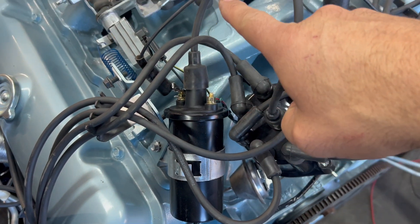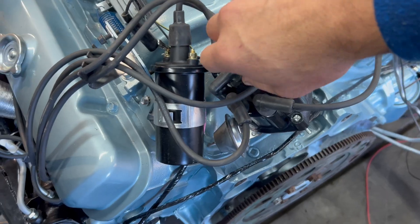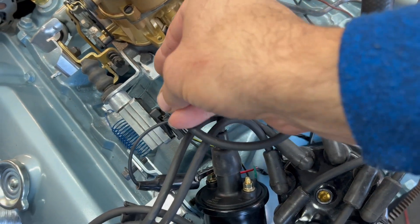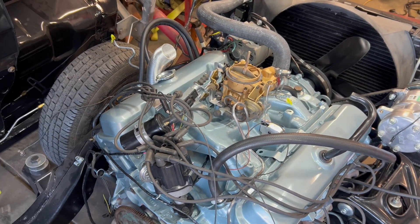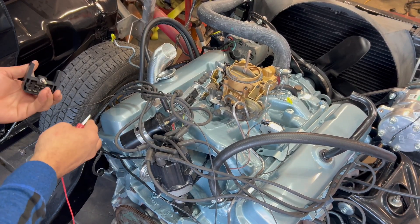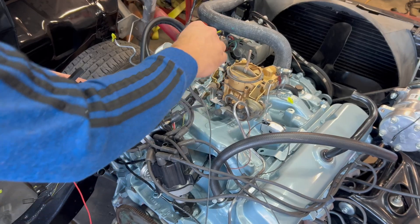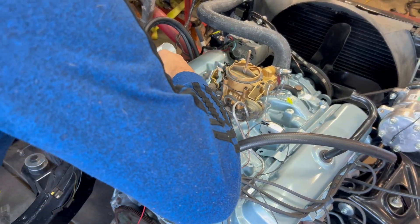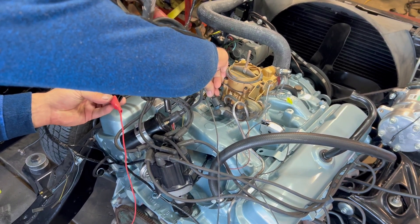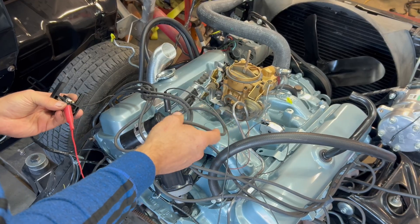I want to pop the coil wire off — it comes off the coil and goes right in the middle of the distributor. I want to then hook up the starter, turn it over, which then rotates the distributor, and I should get a spark going pulse, pulse, pulse out of this wire here. I'll run it right here to ground and see if I can verify spark out of this thing. When I crank this over, we should have a little reddish-orange-ish spark. Contact. I have spark — leaving to a rhythm. I think we're going to have that right.